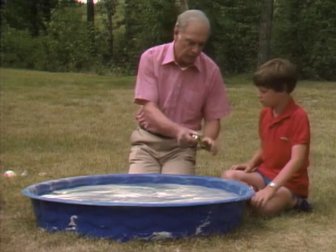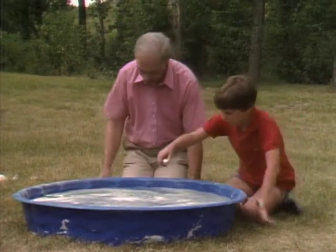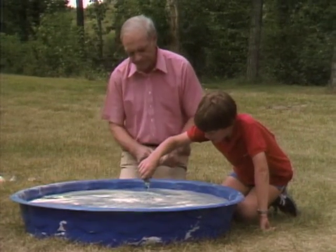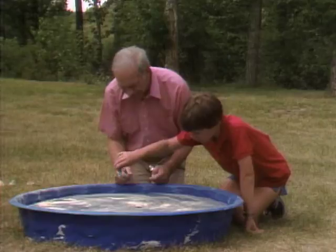We are going to put drops of this glue on the water. Put one drop right there. It's moving — it looks like it's alive. Put a couple more. There's a snake. It looks like a snake.